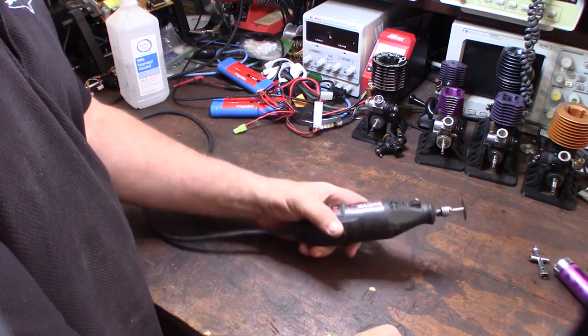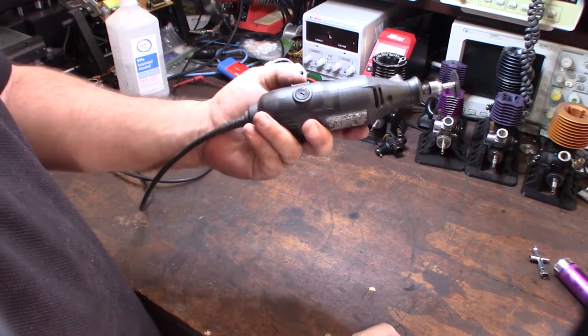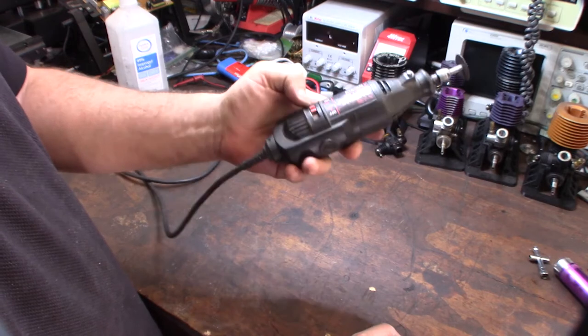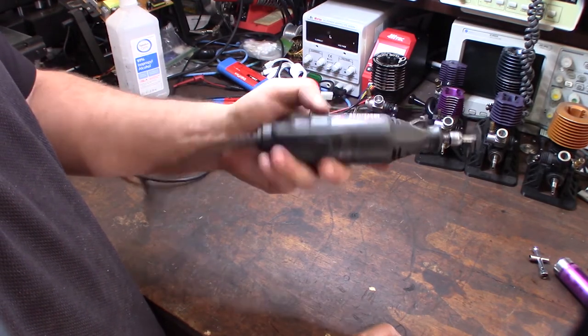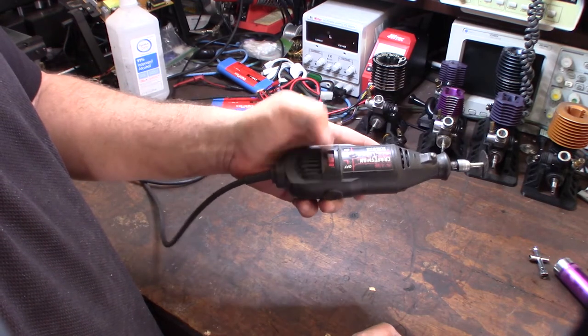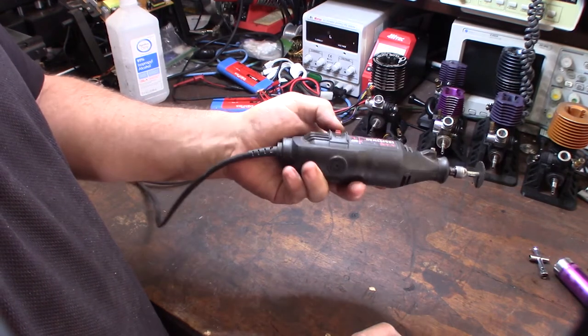Hey guys, what's happening? So my Craftsman Dremel tool finally died on me after like 20 years of having this thing. It's plugged in right now, just no power. So I figured I'd troubleshoot this thing. I've had this thing since I was probably a teenager — probably one of the first tools I bought.